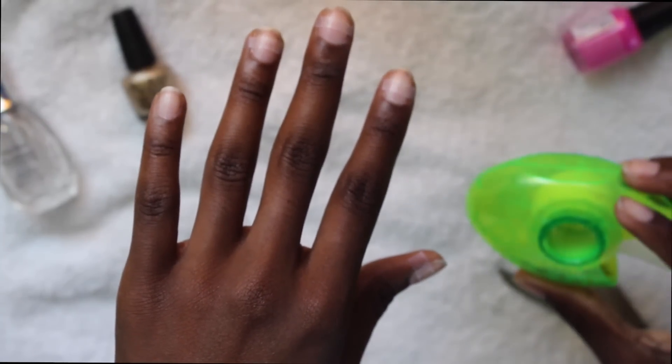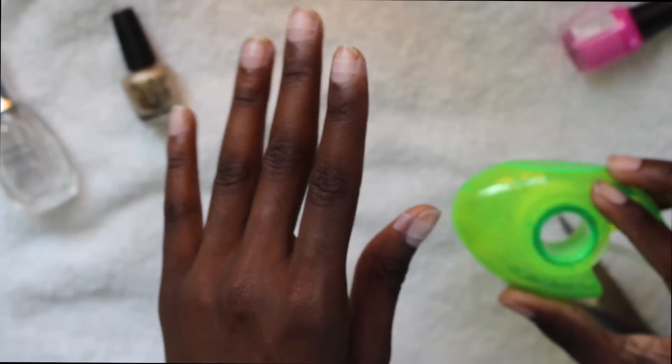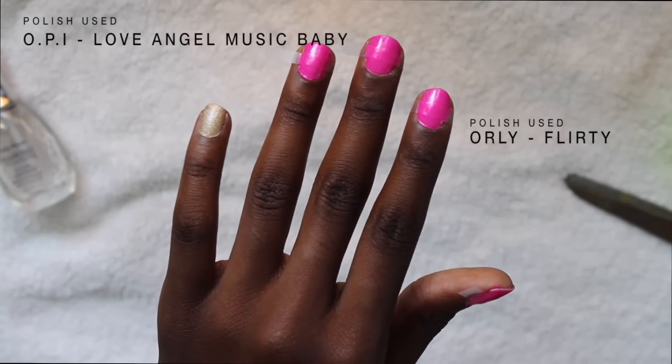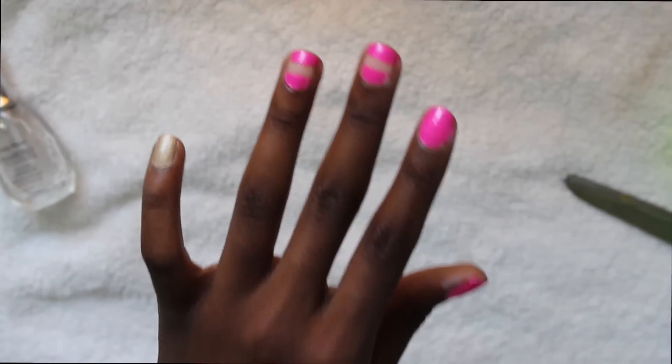Cut out strips and place it in the center of your nails, because that's the exposed nail part that we're gonna have showing — that's not gonna have any polish. Paint the nail with your favorite choice of nail polish, remove the tape, and there you have it. Gorgeous exposed nail.